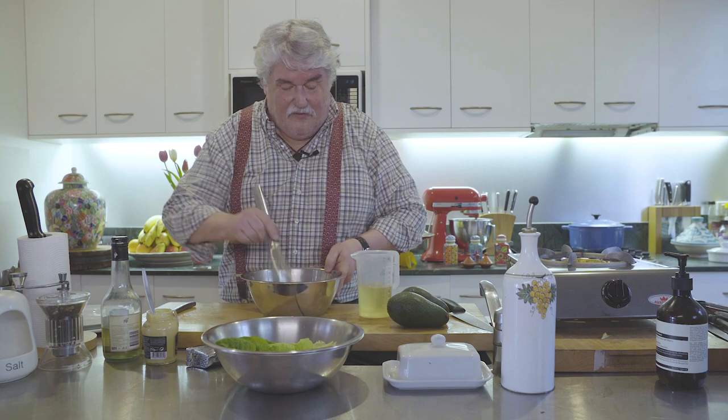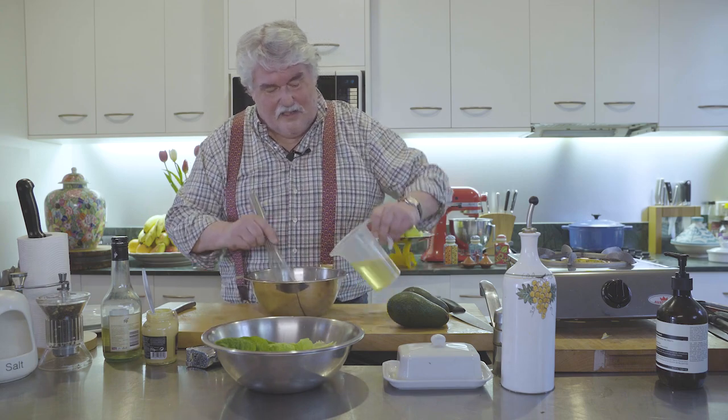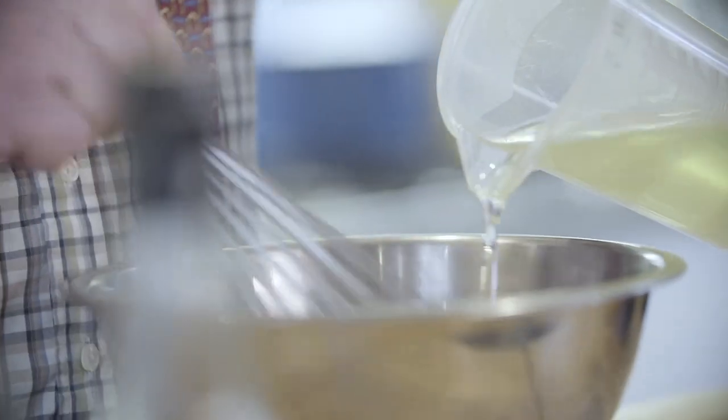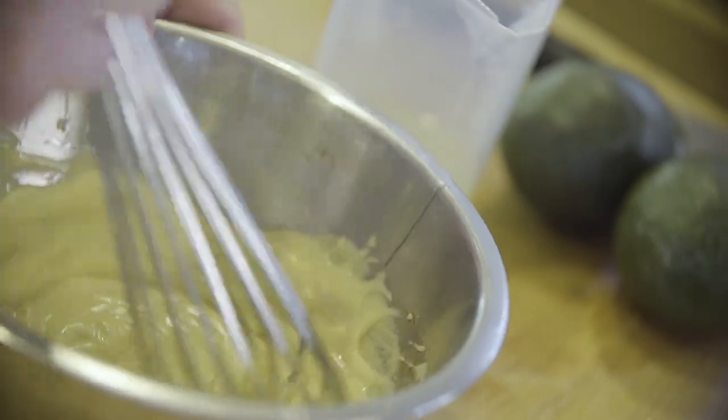Once it's combined, add a little bit more. I make a decent quantity because I just put it in a Chinese takeaway container in the fridge — it lasts forever and it doesn't separate, as long as you made it properly. So take your time. That's nearly all the oil.